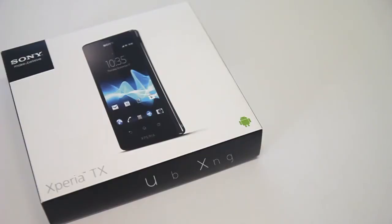Let's rip open the box and take a first look, but let me know below what you want to see the new Bond phone perform.